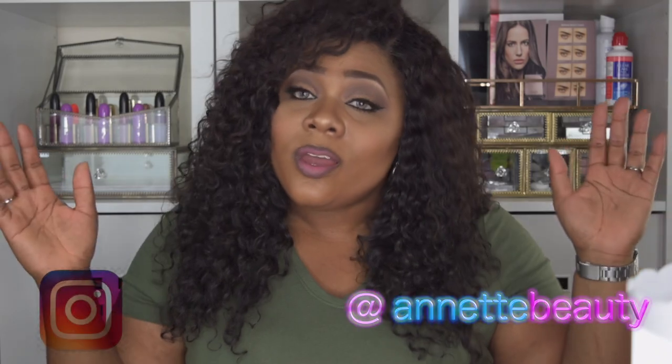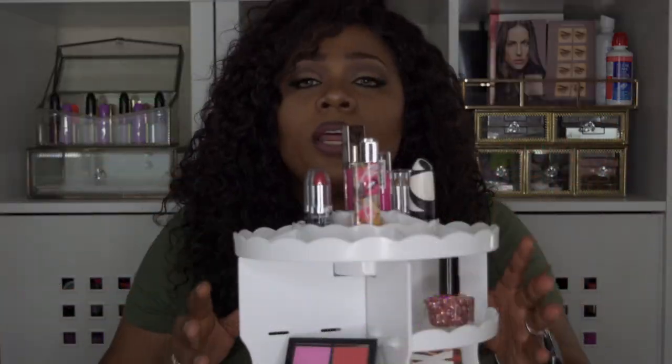Hello Visionary Beauties, welcome to the channel and I'm so glad you guys have stopped by to check out this 360 rotating makeup storage. If you want to see more on this makeup storage, please continue to watch.